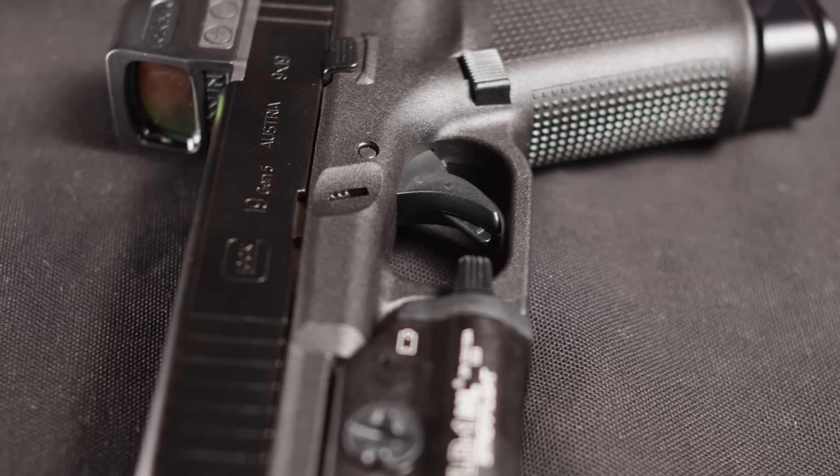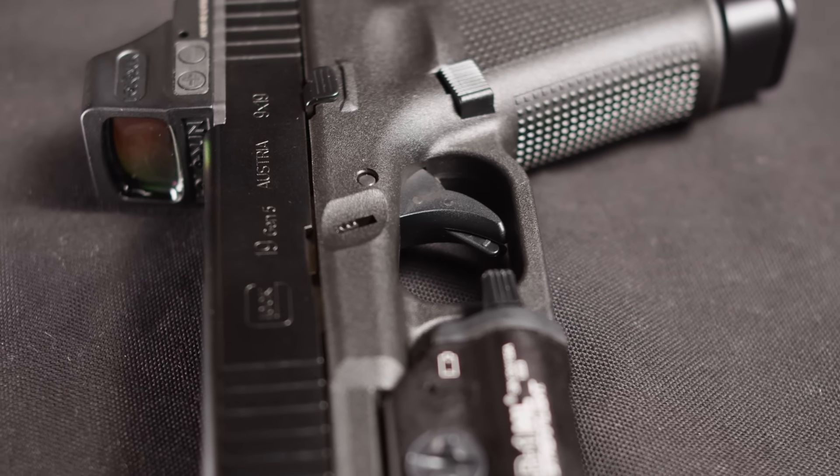Moving forward to the trigger — this trigger is very polarizing for a lot of people, but I like it a lot. The take-up isn't too long. The break is a rolling break, but it's very smooth and short so it doesn't feel like it's taking forever to pull. The reset is very tactile and short. If you give me a stock Glock trigger, I'm going to be happy.